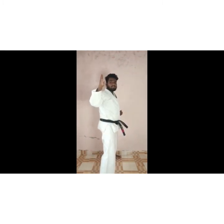5, 6, 7, 8, 9, 10. Very good. Open up. Push.